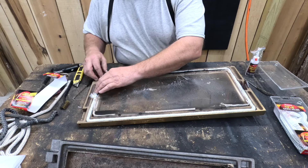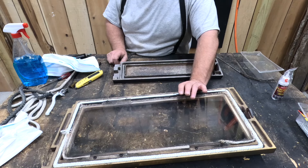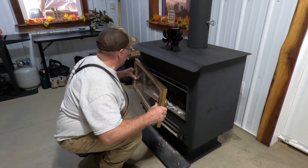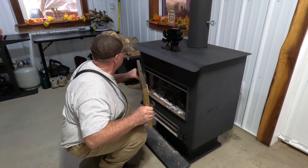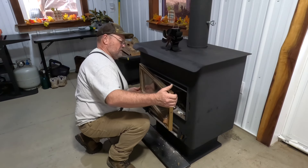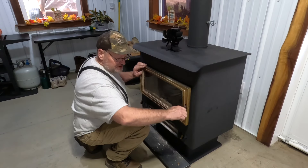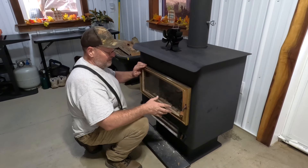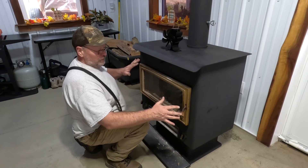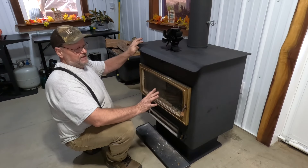That looks pretty good — a couple little frayed ends, but it's not going to hurt anything. This door's done. We're going to go ahead and put this one back on because we don't want the glass to get broken. Now this is the door I always worry about because I don't want to break it — we really like having the glass door on there. Our door's on. It's going to be a little tight when you go to close it, but you'll see it's going to be really airtight around that door now, and the more you work it, the more it will settle in and find its groove.